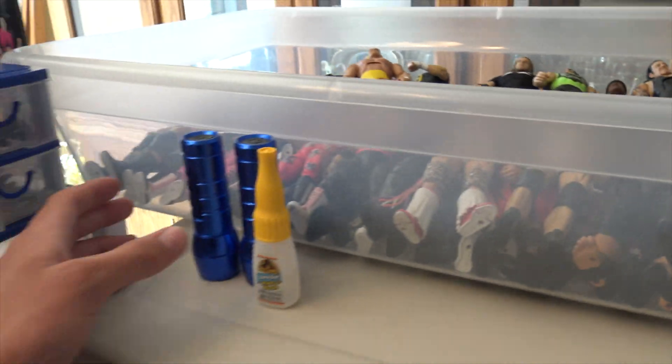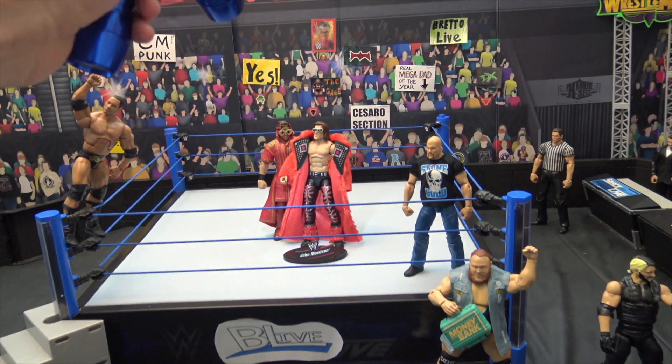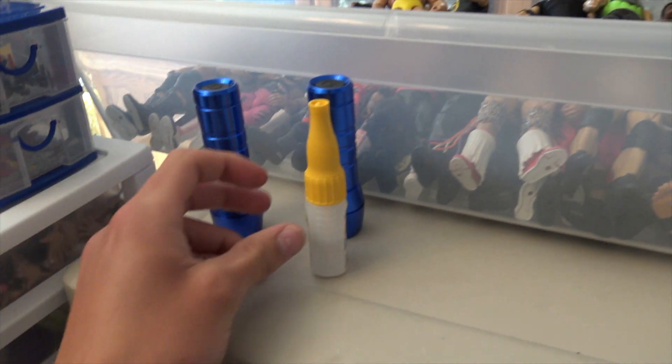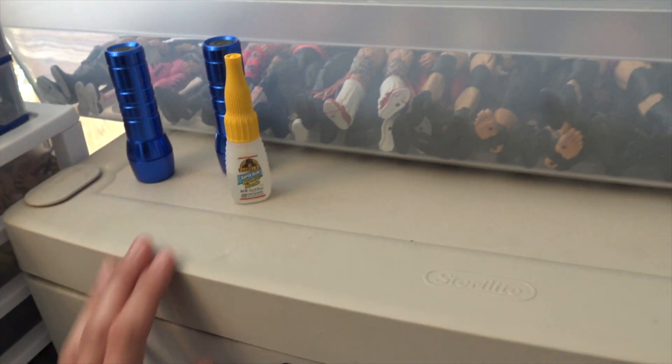On top of this one before we get into it, I do have some spotlights right here — you turn them on and you could just shine the spotlight on John Morrison or The Rock, whatever you want. Those are fun. I keep them right on top of there, as well as some Gorilla Glue just in case some figures break — I'll make sure to fix them right away. On this little table right here I normally put the camera I'm using, but of course I'm using it so it's not going to be up there.